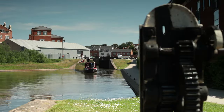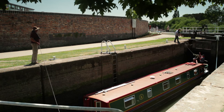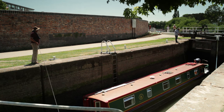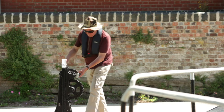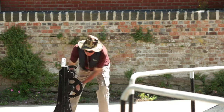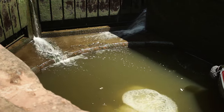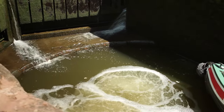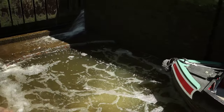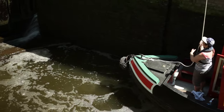Broad locks — that is ones which are wider than your boat — need a little extra care. Try to share with another boat whenever possible to save water, and always use the front and back ropes to steady the boat in the lock. When you're using the lock alone and going uphill, always slowly open the top ground paddle — that's the one on the lock side rather than the one in the gate — on the same side as the boat first. This way, the flow of water into the lock will help to keep the boat against the lock wall, making it easier to control. When the lock is part full, you can open the paddles on the opposite side as well. Don't use gate paddles until they're underwater.